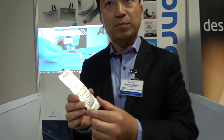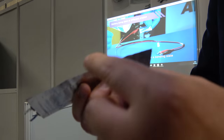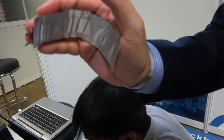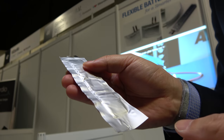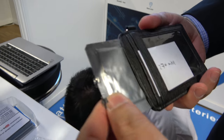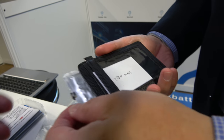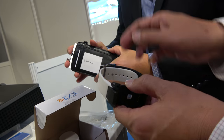We can actually customize into different form factors. For example, something like this at a thickness of about 1.3 millimeters — it's perfectly bendable, and this unit itself is about 200 mAh. We also have something bigger that we can put into a luggage tag — this is the bigger unit with a higher mAh, around 270 mAh.